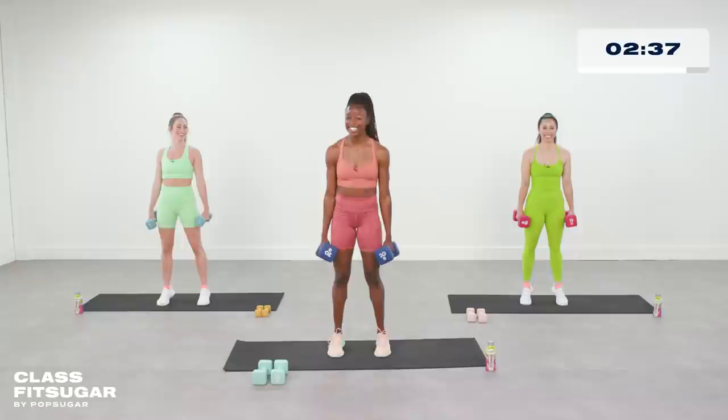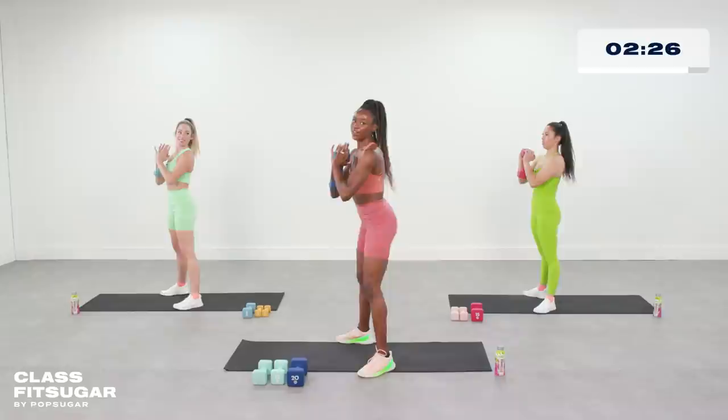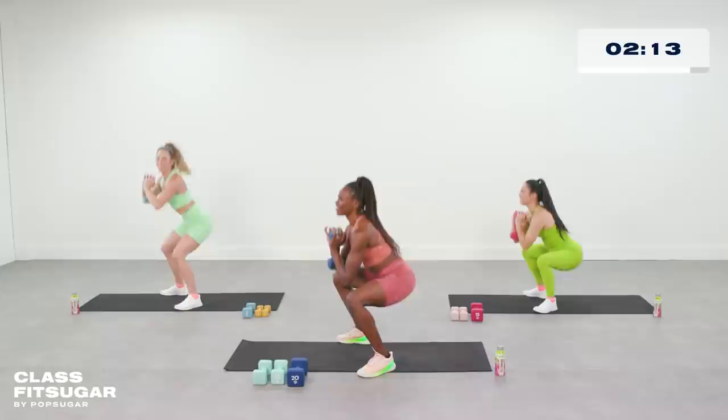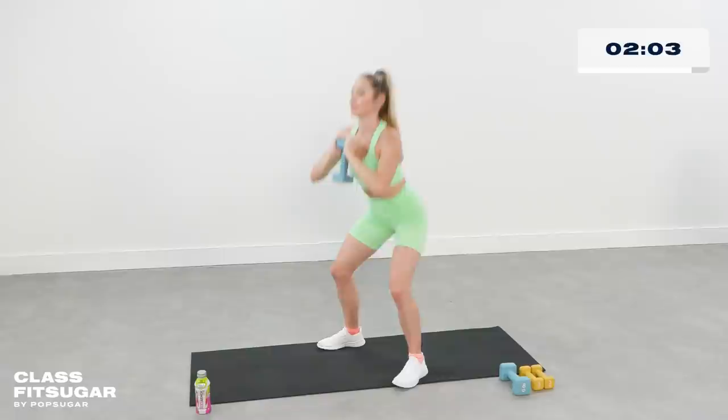Drop one of those weights — we're back in that goblet squat. Feet a little bit more than shoulder width apart, toes out, sit back all the way down, good posture. Leilani, how you feeling? Feeling the burn. We just got eight more seconds here — making sure we're finishing those reps at the top.